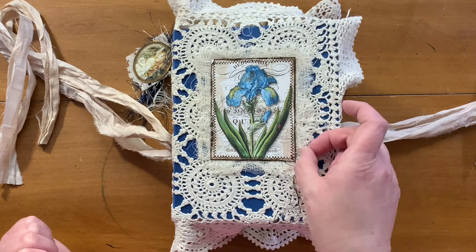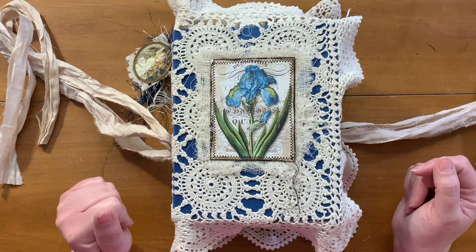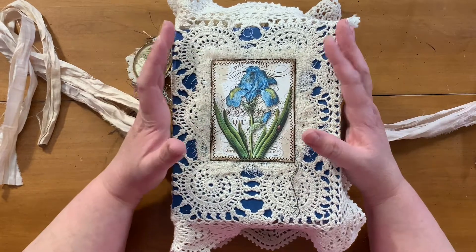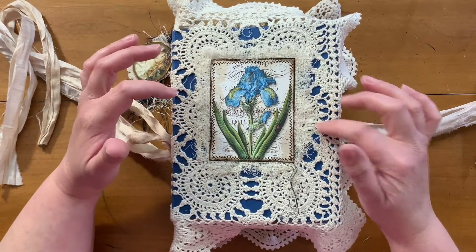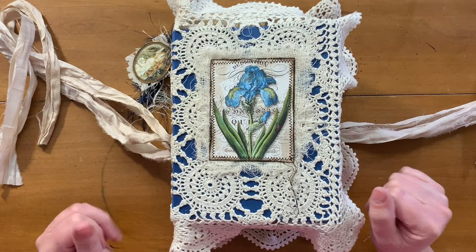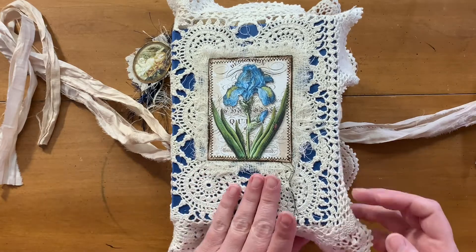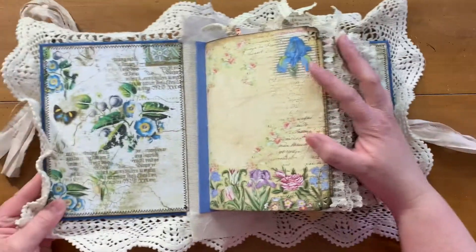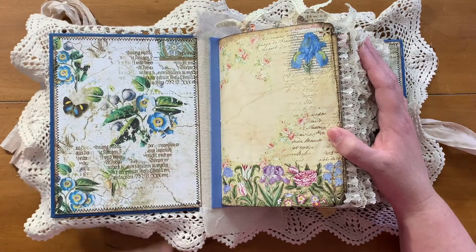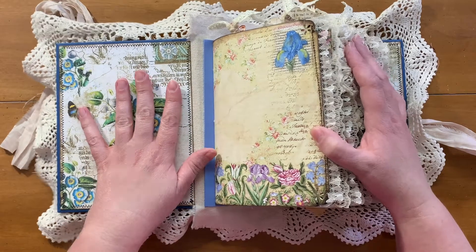She wants to be able to use it, so I tried to restrain myself a little bit. I used one of the images from the kits on the front here and a thick layer of cheesecloth behind that. Let's go inside — it is a chunky monkey. This is one of the pages from the kit and I cut it in half and put half on the front and half in the back.